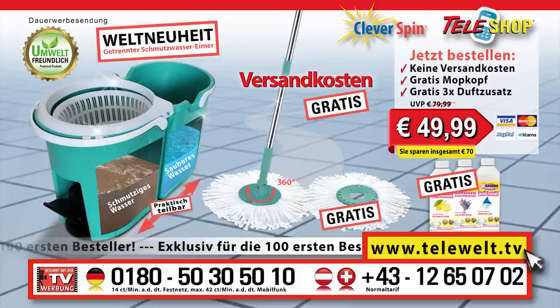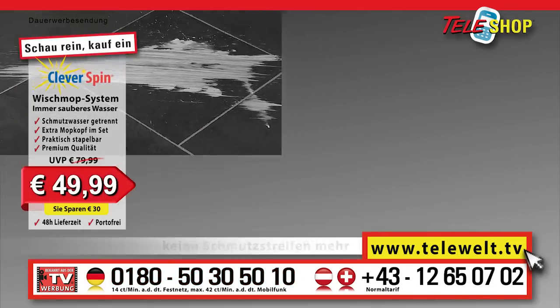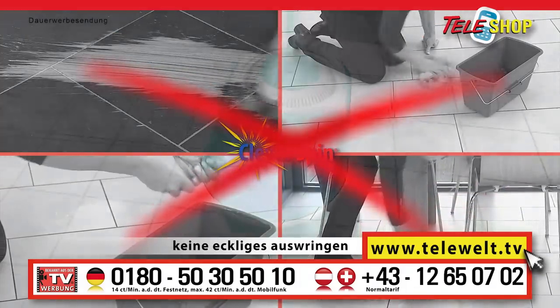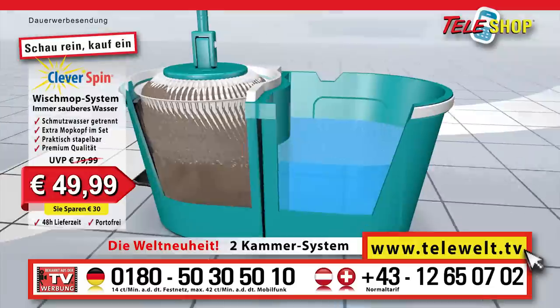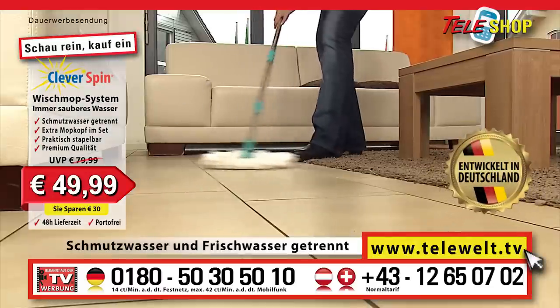Just dial plus 49 0180 50 30 50 10. Here's the number to a happy household once more: plus 49 0180 50 30 50 10. This is what you are used to: streaks from dirt, backache from cleaning, and filthy dirty cleaning water that you are supposed to put your hands in. All that is a thing of the past. Because now there is the Teleshop Cleverspin floor mopping system — the latest development in swivel mopping with the worldwide innovation, the dual chamber system, designed and developed in Germany.